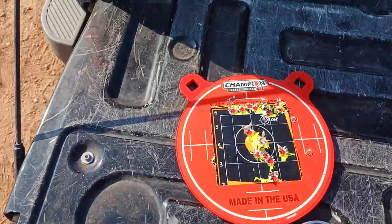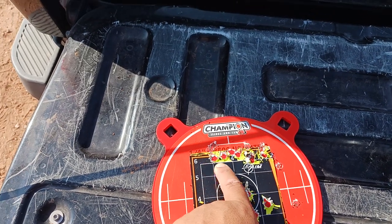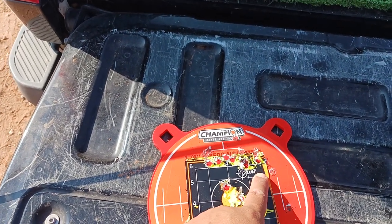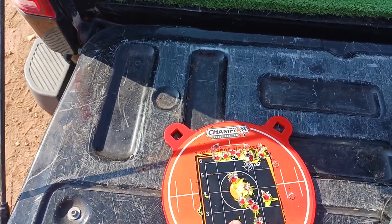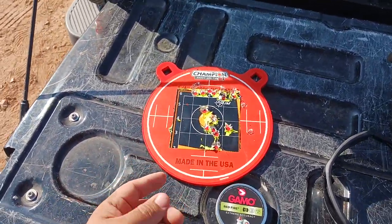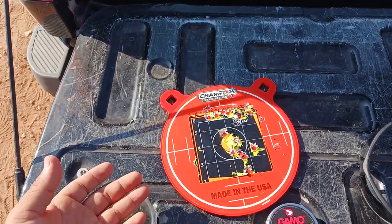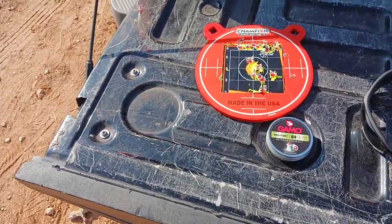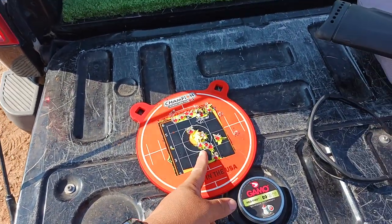Right out of the box, I shot these eight rounds here and they went straight across the top — the grouping was already there in a line. I just had to adjust because I was thinking it was going to drop a lot more than it did at 30 yards, but it didn't. So I just went straight for the target.